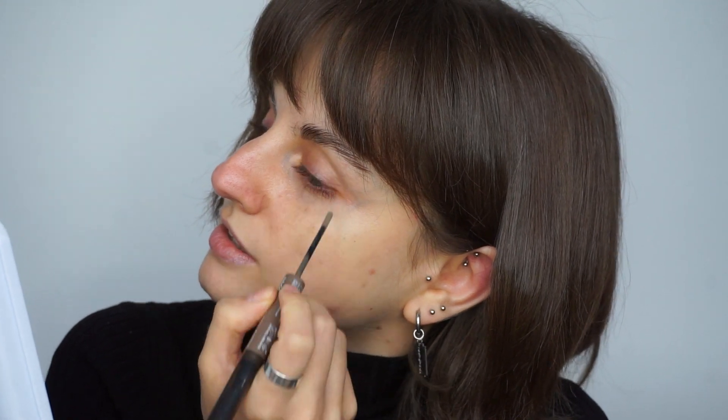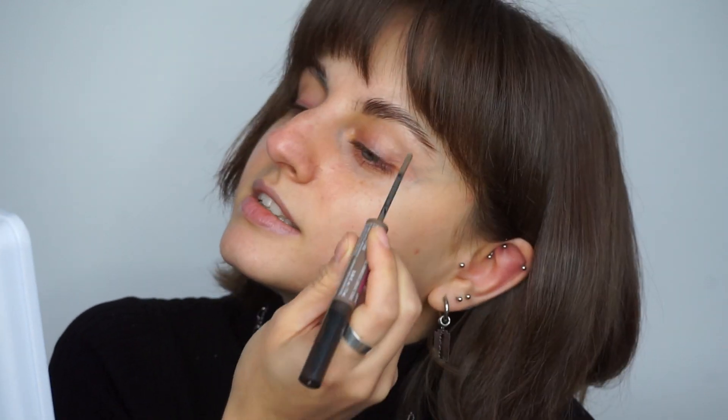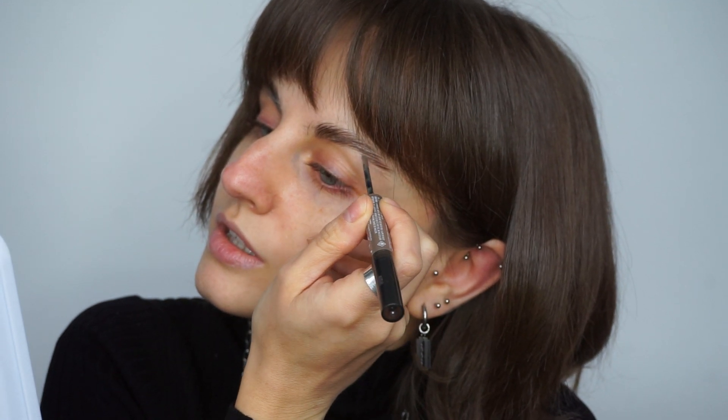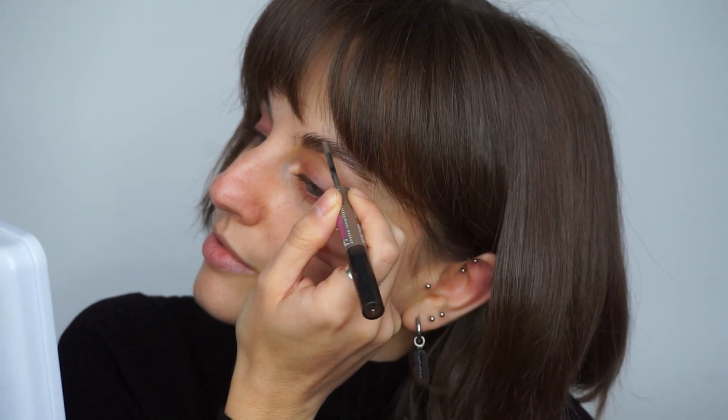Okay, let's start the application — I'm going to use ash blonde. I'm gonna wipe the applicator really well so it applies evenly, and just use the tip of it. Actually it's really nice. I think it layers well with my brow gel. It just adds a little bit of fullness to my brows.